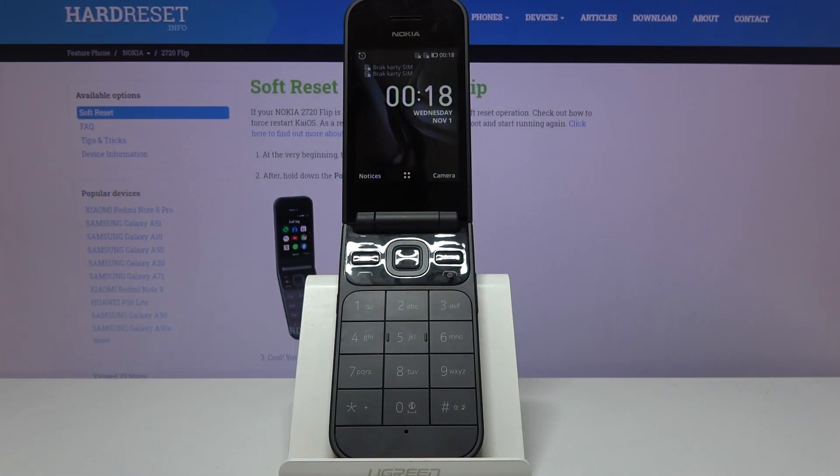Welcome. This is a Nokia 2720 Flip and today I will show you how to hard reset the device through settings.